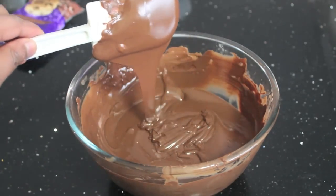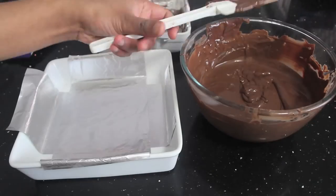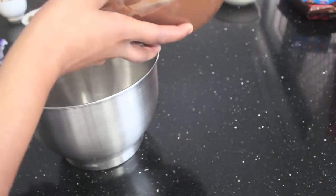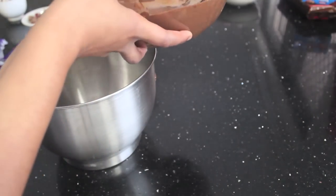Now let your chocolate cool down for about 5 minutes. I'm going to split this into two bowls so I can show you two of our favourite different types of rocky road — my favourite and Jacob's favourite.